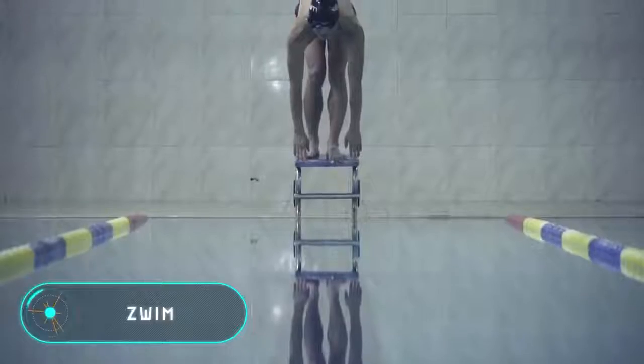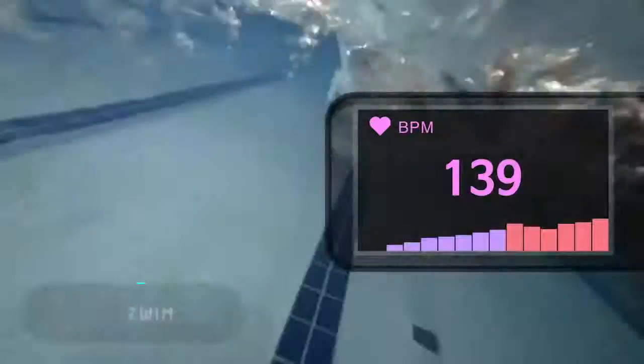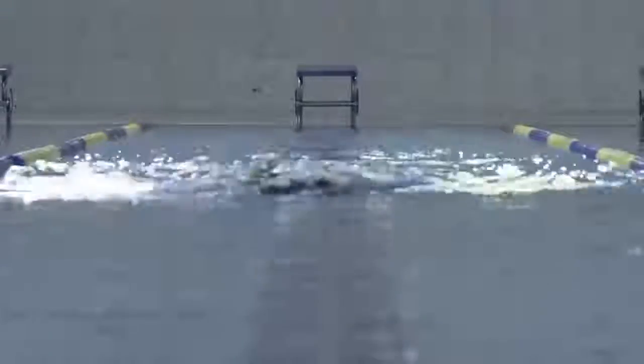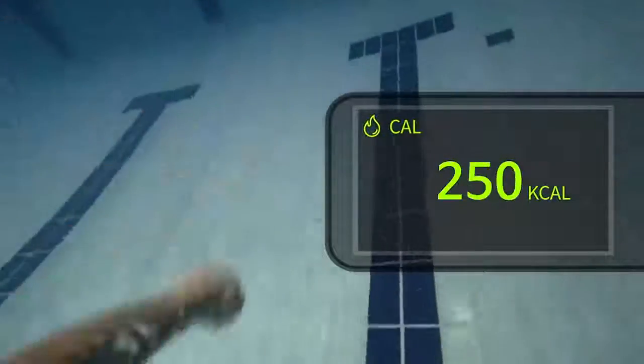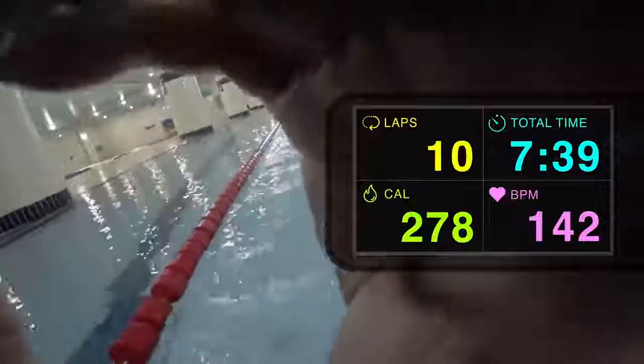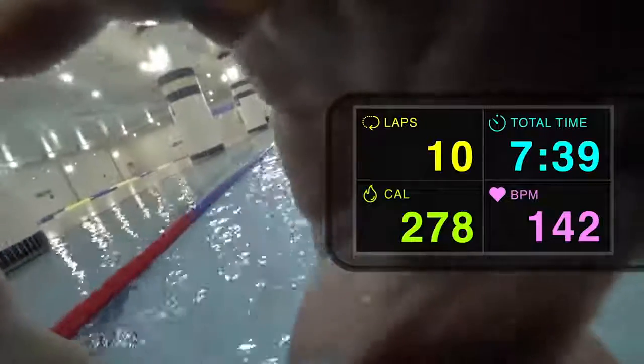This sports gadget is a Google Glass analogue for use in swimming pools. These swimming goggles with a built-in projection screen are equipped with a small unit that sits on the user's temple and reads heart rate during training. In addition to pulse, the glasses also record and display on screen the time of each lap in the pool.